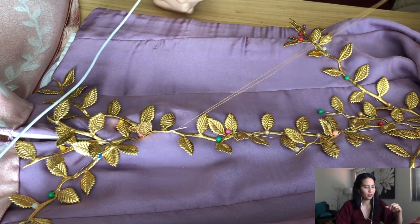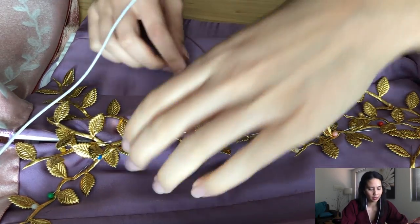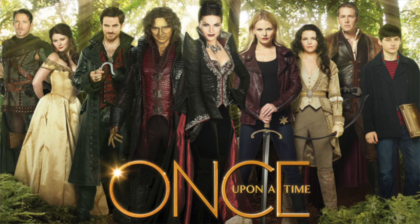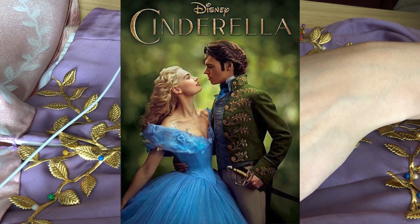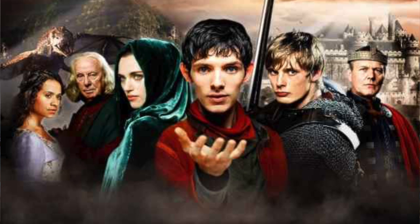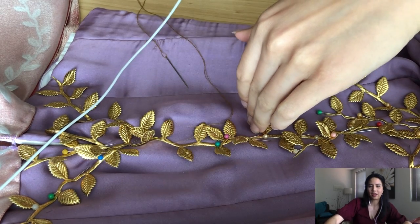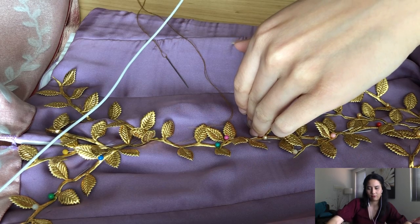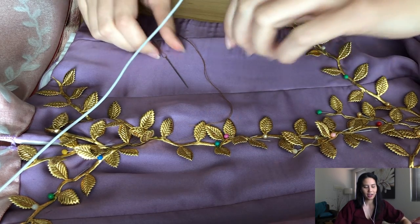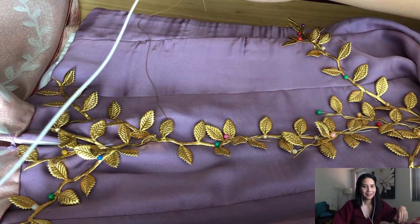The why comes from the fact that all throughout high school and uni I was very into TV shows like Once Upon a Time and I was obsessed with the costumes from that show. I also really liked Cinderella, Merlin — basically anything from the fantasy or medieval Disney genre. I really liked those costumes and I was so happy that I could make them and actually wear them to things.